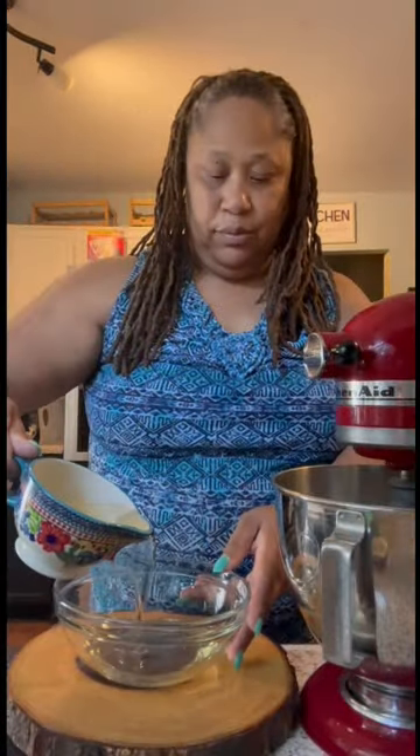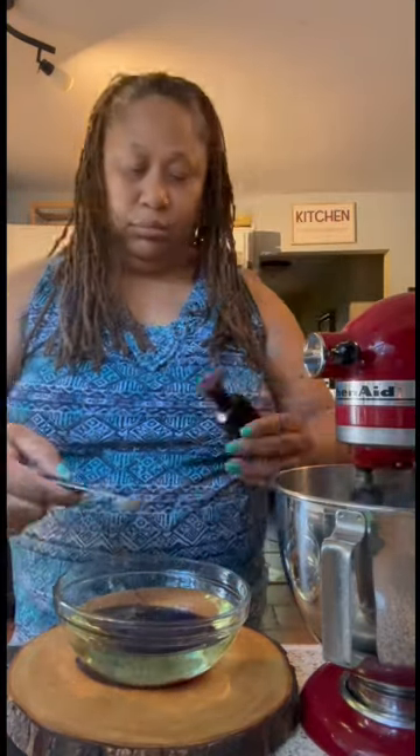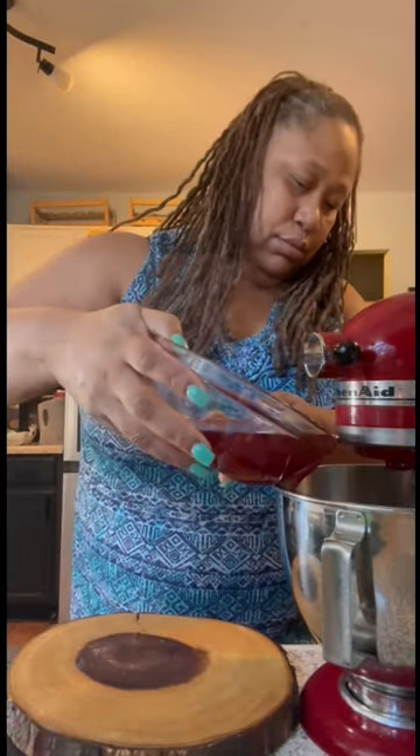In my mixer, I start with some sugar. I add in my eggs. While that's mixing, I add oil to another bowl, then I add in my red food coloring, my vinegar, my vanilla. I mix that all together, and once I get it mixed, I add it to the egg and sugar mixture.